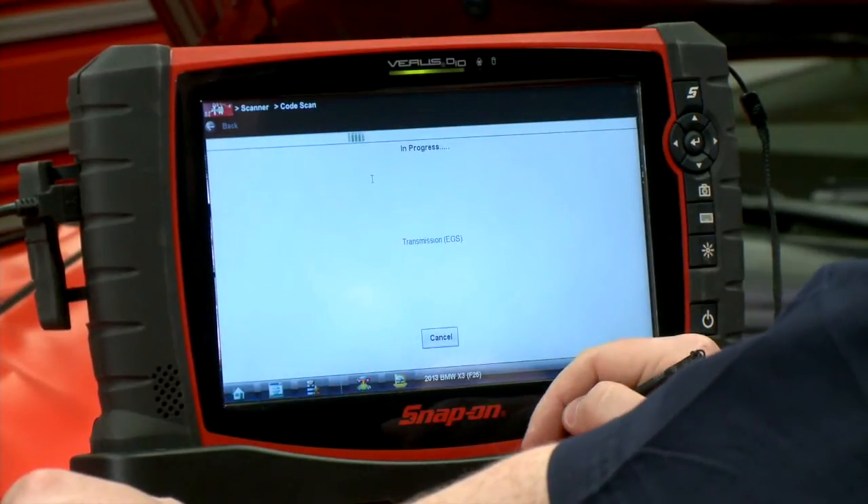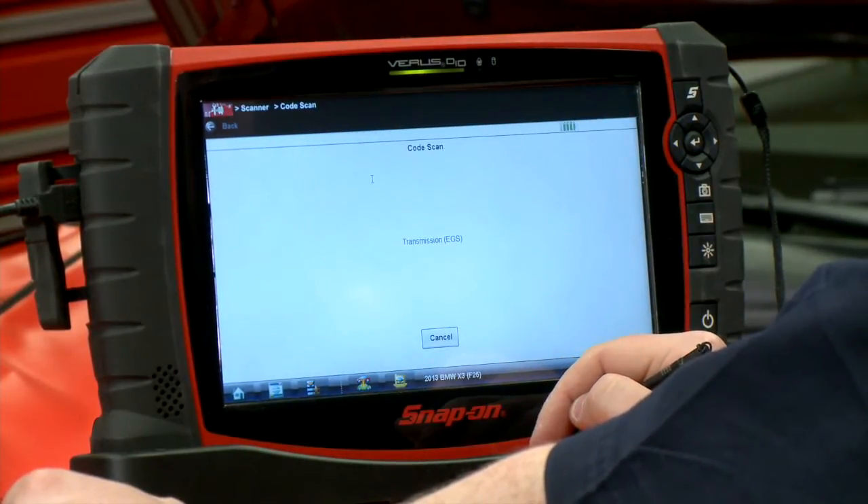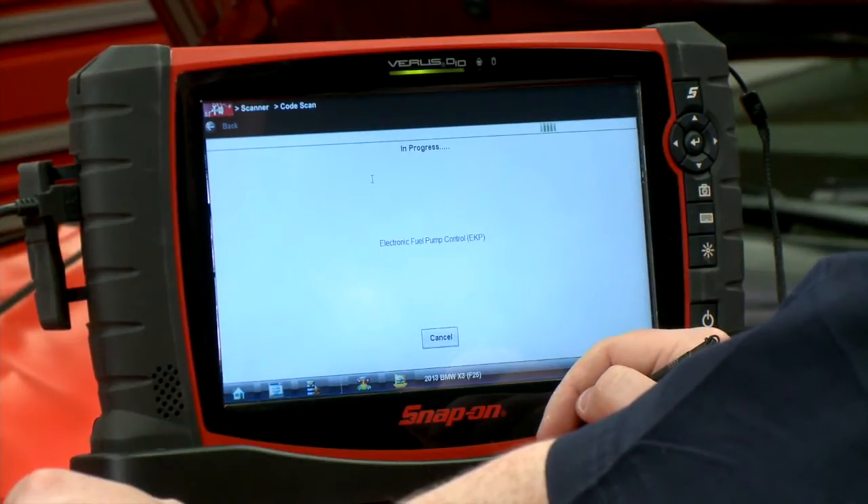Code Scan — engine, transmission, ABS, airbag, AC, etc. It's got a lot of modules on this vehicle, so it's scanning through them as fast as it can.